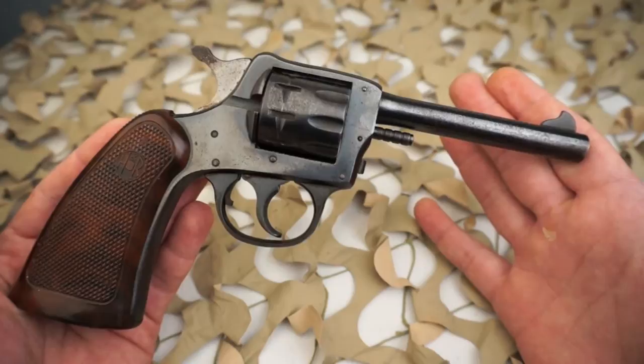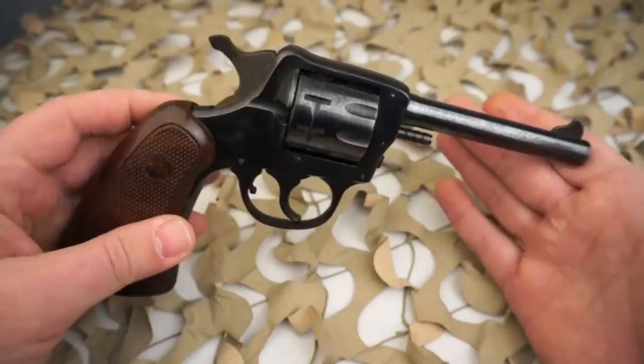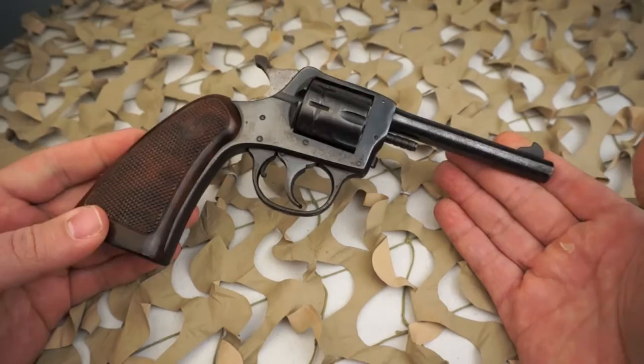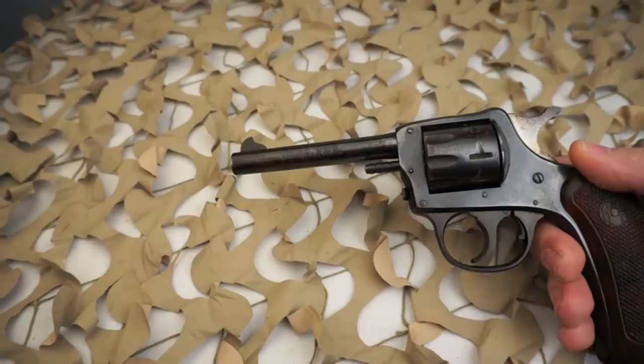This particular example, as mentioned, was produced in 1950 and is in pretty good shape for its age. It represents the condition of most older H&R revolvers you'll see on the market — most of them will have a light freckling from storage but generally have most of the bluing left.